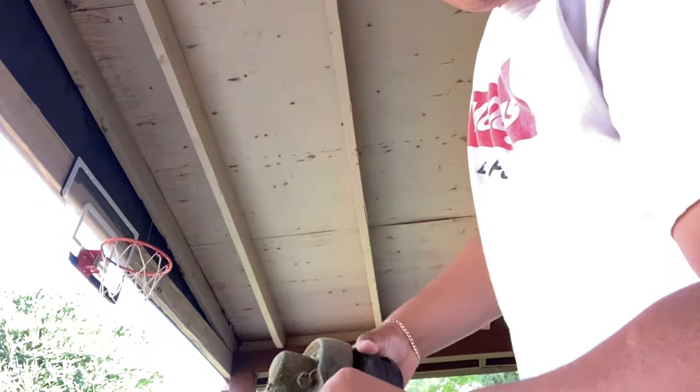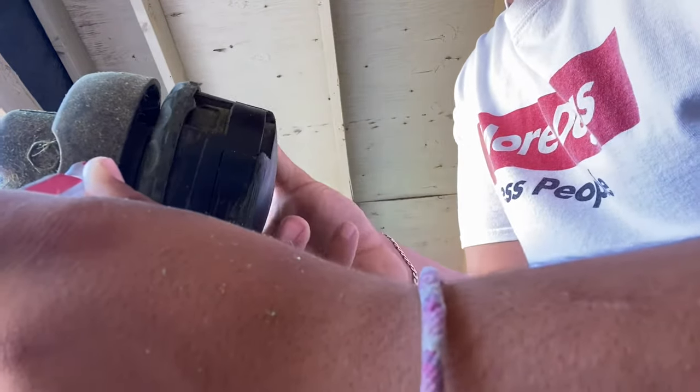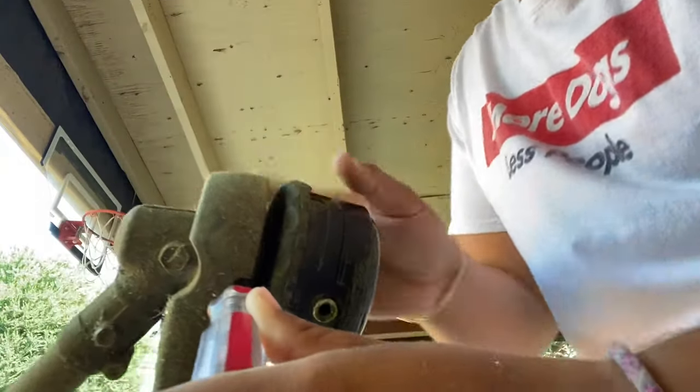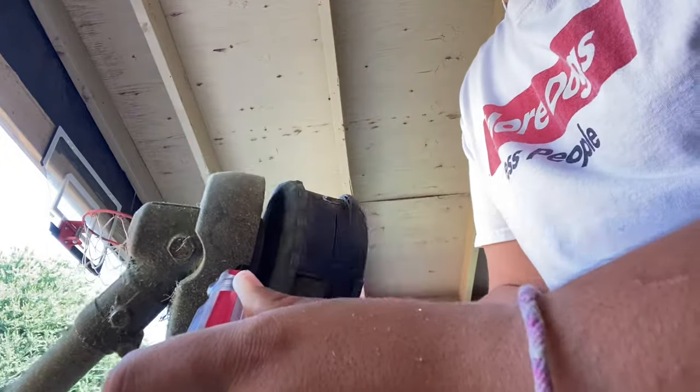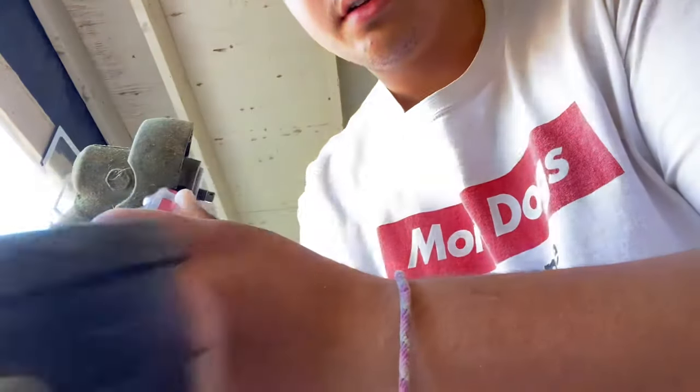You just turn it — you're going to hold it from here because if you twist from here you're not going to really twist it off. At first it's a little tight. You're going to twist it off from here with both hands if you have to. Just keep twisting until it fully comes off.